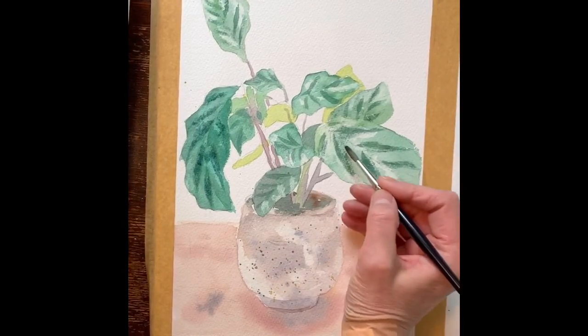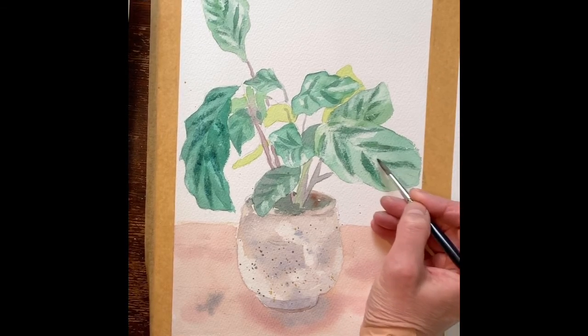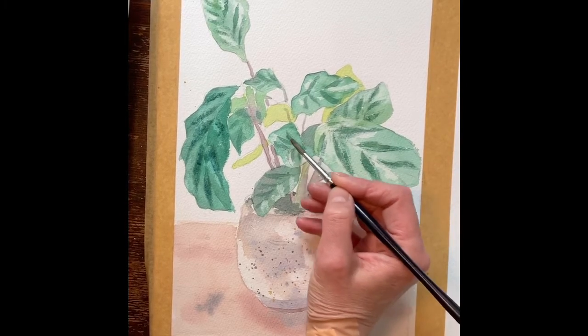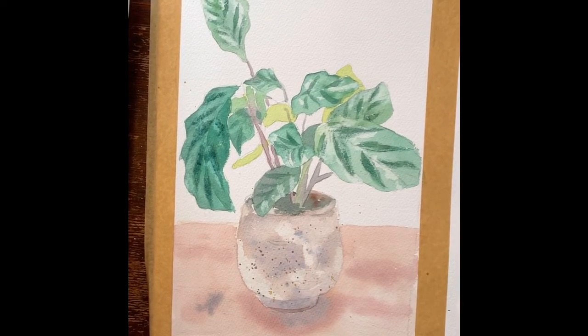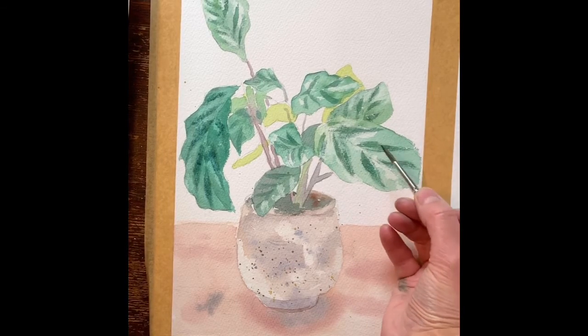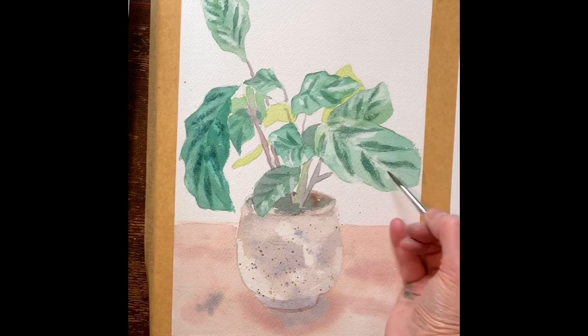I'm just adding a little dry brush here just to define those edges a little bit without them being too sharp. My next stage is going to be adding a little bit more shadow to parts of the leaf to give it a little bit more of a 3D quality, so I'm going to work over here.